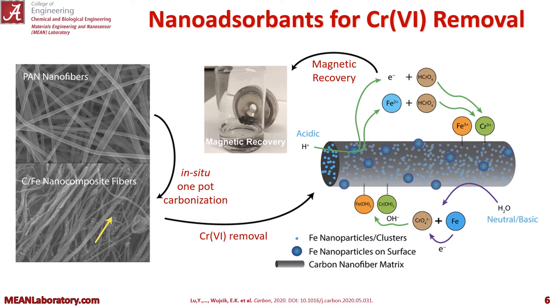Our solution involves electrospinning polyacetonitrile nanofibers with iron nitrate, carbonizing those, and using those fibers as chromium 6 removal nanoabsorbents. Since they have the iron in there, they can also be used for magnetic recovery.